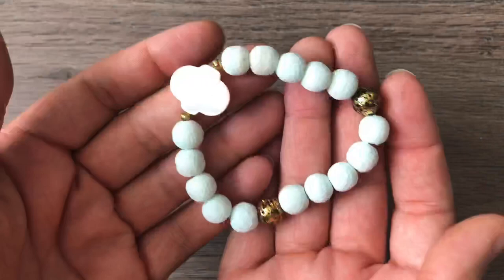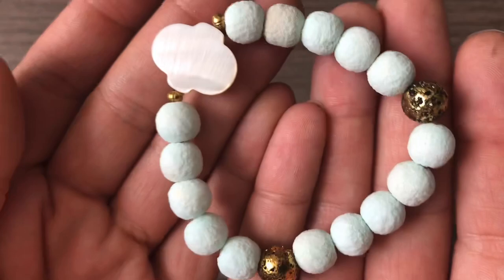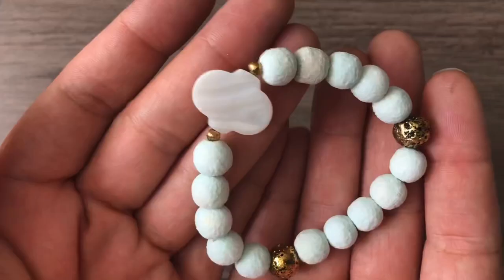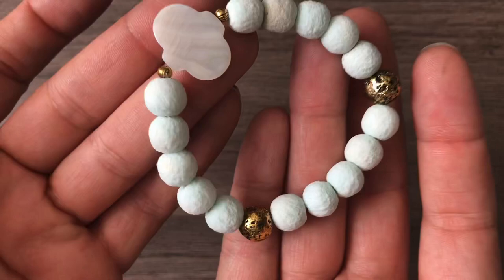The next thing I made was actually a set — a bracelet that could just go with the necklace and earrings I just showed you. I also purchased these sponge coral beads from christinewhitestyle.com. They're aqua, like a mint color. There's another one of these lantern beads, some gold plated lava beads, and then some gold spacers. It was really fun and very beachy.